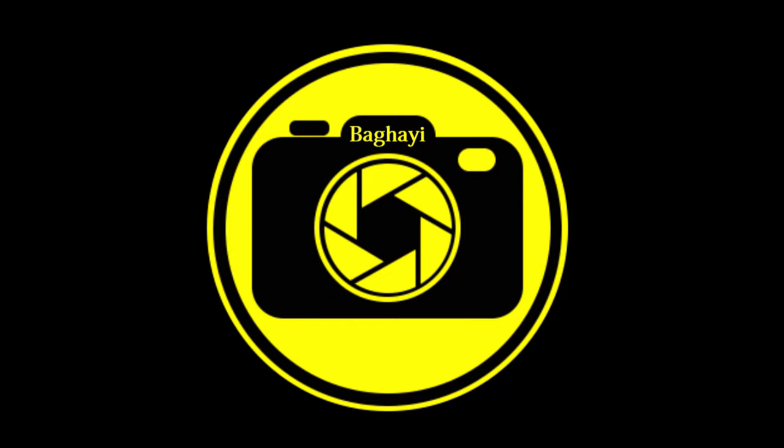Hello everyone, BAGAR is here and welcome back to another video. In this video, we are going to have a depth review on the Canon EF-M 15-45mm F3.5-6.3 IS STM lens, or we can call it the Canon 15-45mm M-series lens.